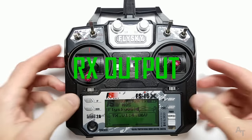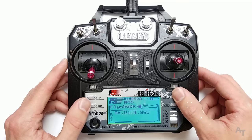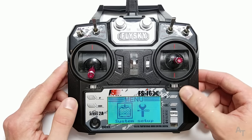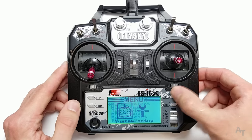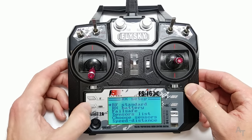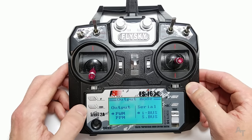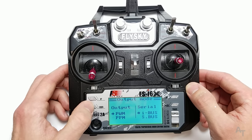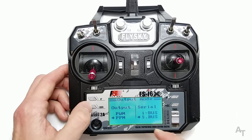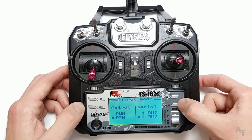Receiver output — this is how you change the output depending on the receiver and protocol you're using, especially if you're flying quads. Press and hold OK to get into system setup, scroll down to RX setup, press OK, go down to output mode. Here you can change between PWM and PPM — press OK and it switches over. You can also change between IBUS and SBUS. Press and hold cancel to save, then go back in to make sure it saved the way you wanted. That's all there is to it.